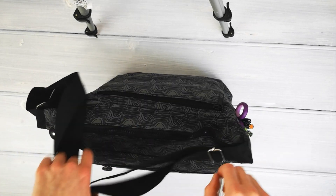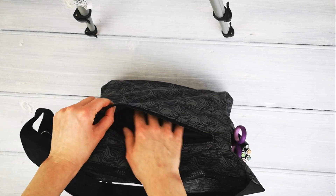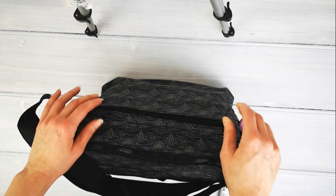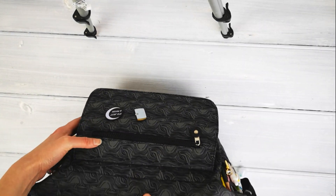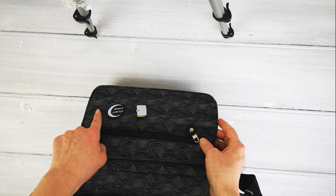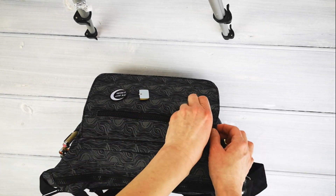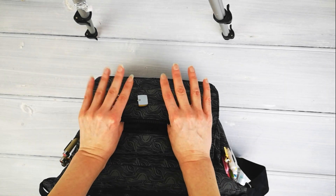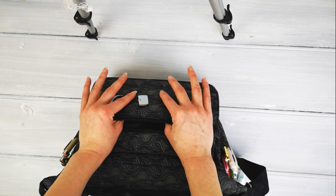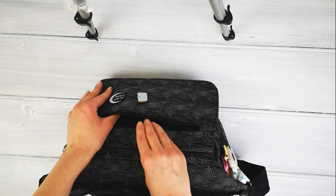Then you have a back compartment here, which for me at the moment is empty. Next you have this front flap here, which I've put those pin badges on and I'll obviously add more as I get them. In this front compartment inside, it has a stiff board so it protects it, and it is waterproof, this fabric.